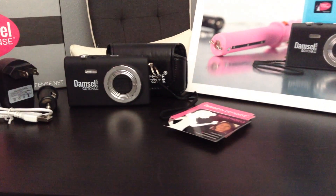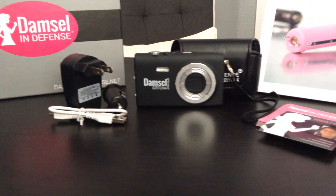Hi, I'm Robin Padere. I'm an independent damsel pro with Damsel in Defense, and I'm going to talk to you today about one of our great new products. It is our Gotcha Stun Gun. This stun gun — yes it is — it looks like a camera. You might not think it's a stun gun, but it is.